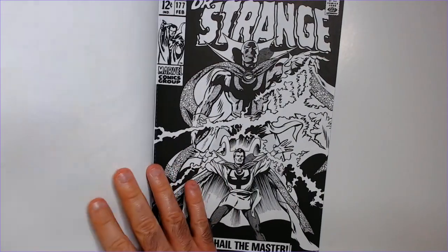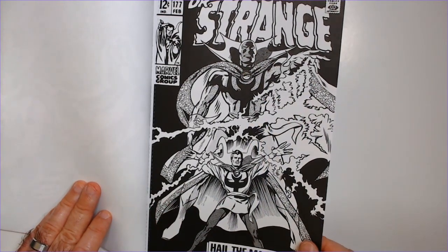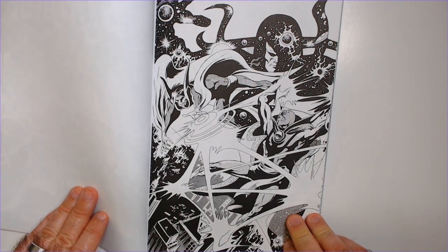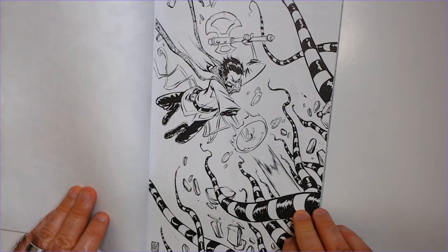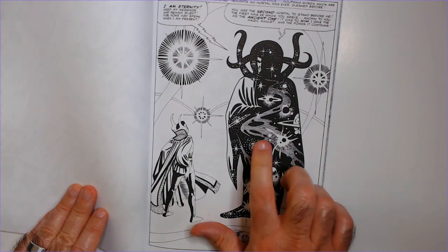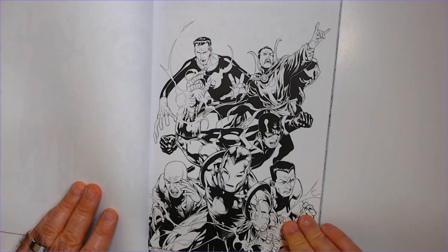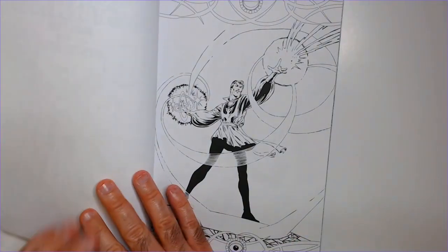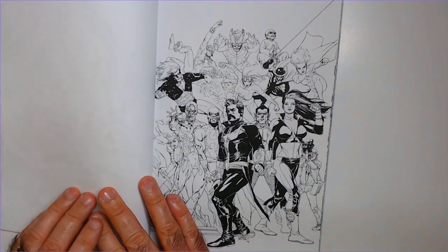Nightmare. We have a Watcher up there. The Eternity. It's kind of a funny picture. I feel like I remember this from the Marvel handbooks — the old Marvel handbooks. This black and white art looks really cool to me, just as is. Let's thumb through here, check them all out.